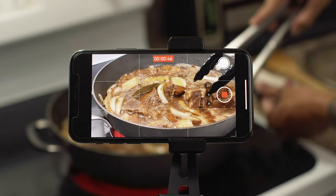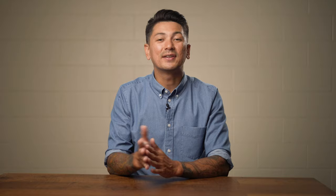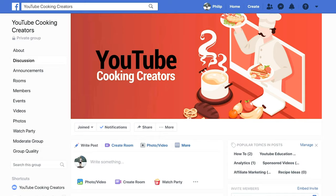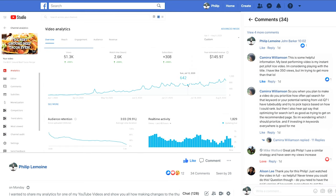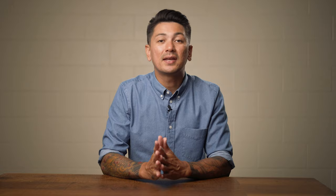So there you have it — the three things I would recommend investing in before you begin shooting. If you'd like to dive deeper into how I produce my cooking videos and how you can do it with your phone, make sure you check out my full in-depth cooking course. I'll put a link in the description once it's ready. I hope you found value in this video. If you did, please give it a like and check out my Facebook group, YouTube Cooking Creators, where a community of YouTube cooks share experiences with hopes to grow their channels and make income with their cooking videos.